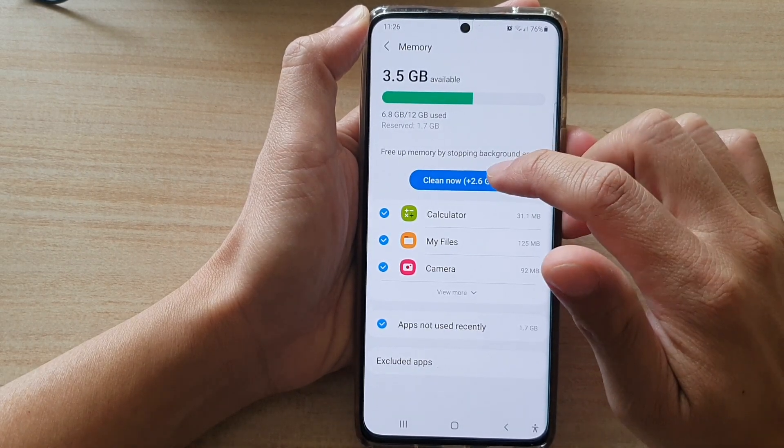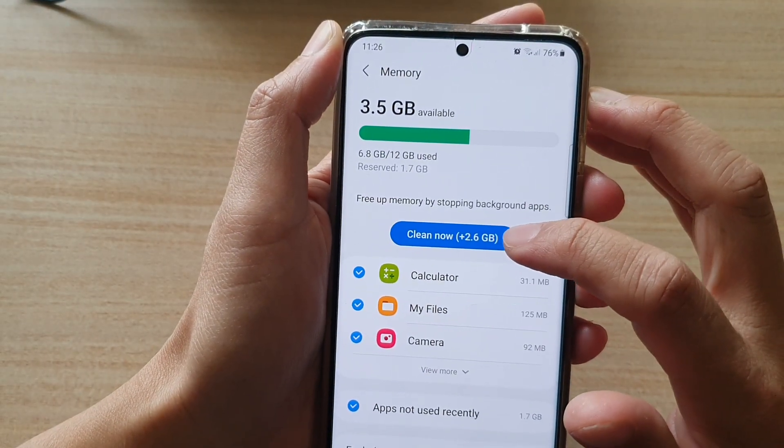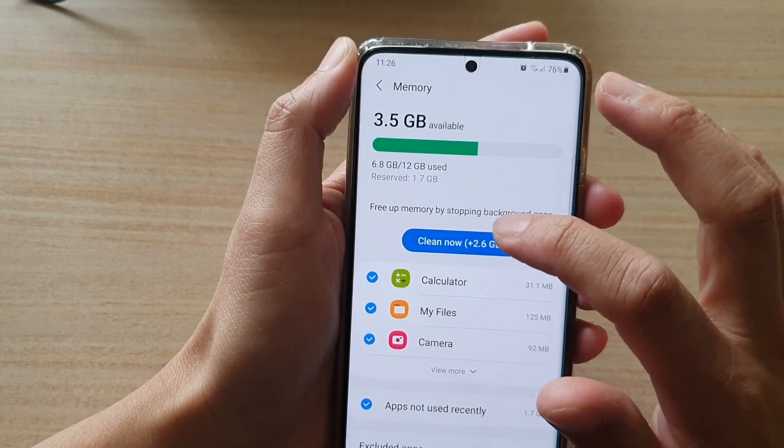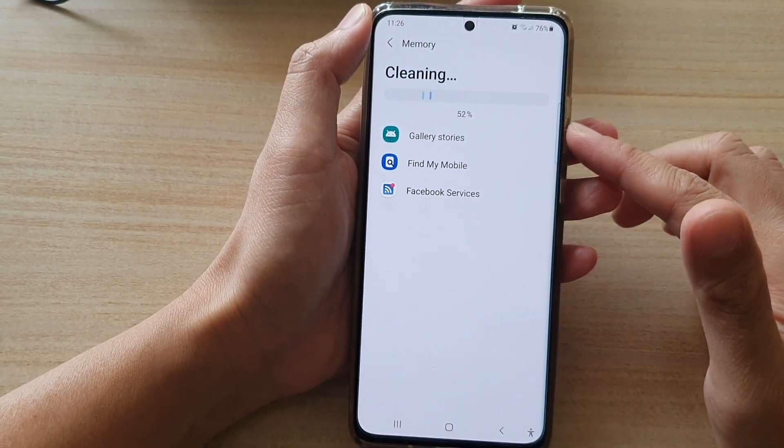Next, tap on Clean Now. You can see in here, if I tap on Clean Now, I can get an extra 2.6 GB of memory. So tap here on that, it will clean up all the apps.